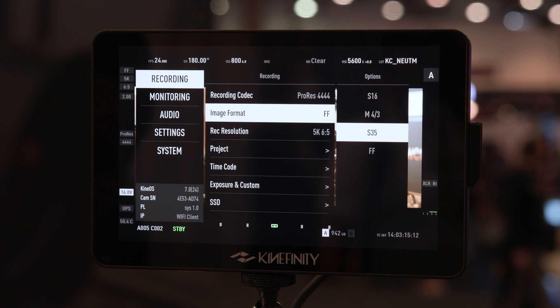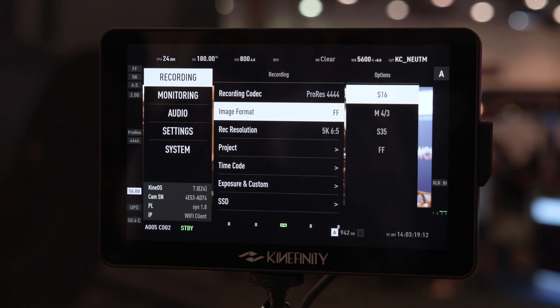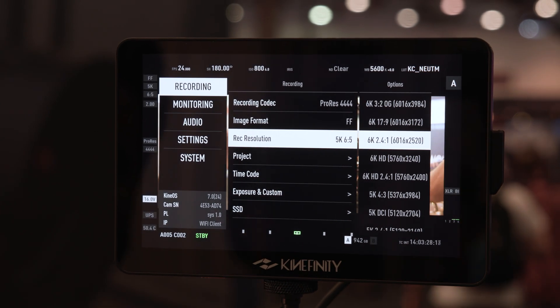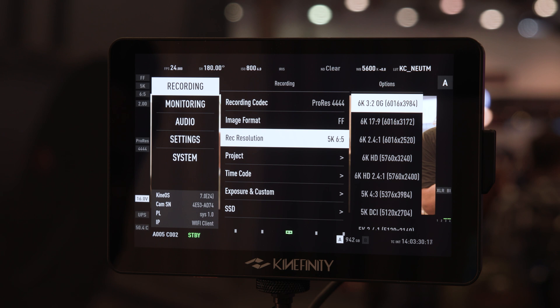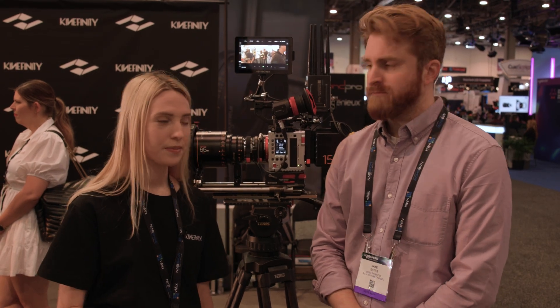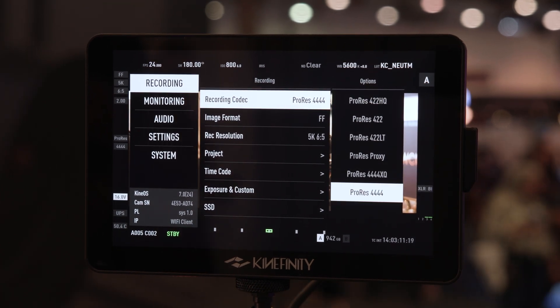While it does do large format at 6K, if you like your Super 35 lenses, you can crop into 4K and shoot Super 35. If you want to stay at full frame and keep file size down, you can do an oversample of 4K. It's all Apple ProRes right now, all the way up to Quad 4XQ, and you can go down to 422 Lite. We are going to introduce a RAW codec in the summer — it's going to be uncompressed RAW and it's going to be Cinema DNG.